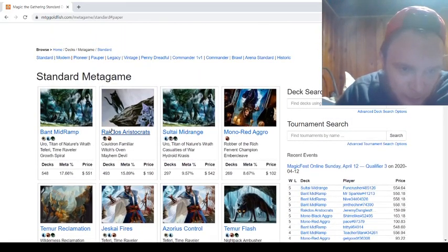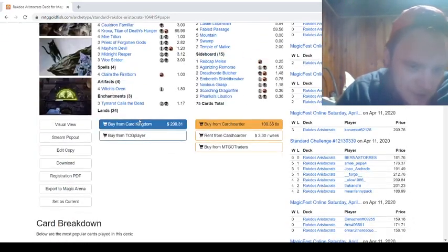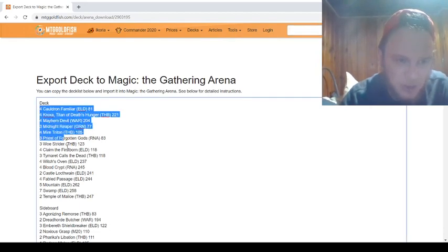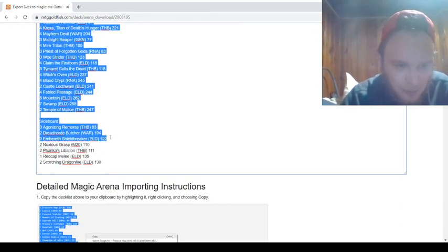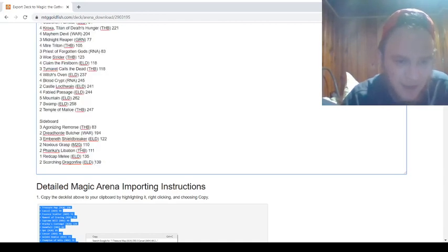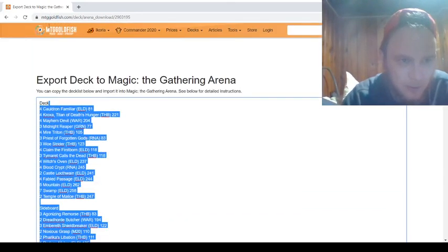I'm going to go ahead and go, let's say, Aristocrats — Eradco's Aristocrats. We're going to go down to Export to Magic Arena. And from here you can follow the instructions, or you can just copy and paste this little paragraph of cards. So you're just going to copy that.